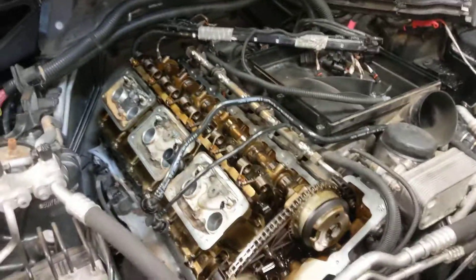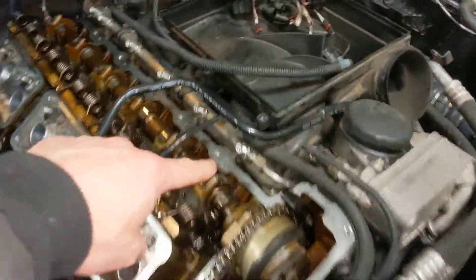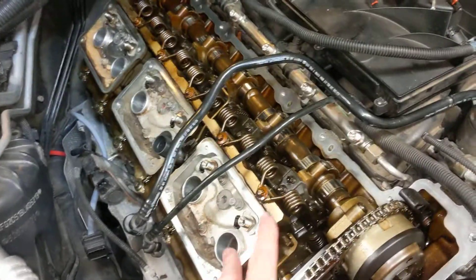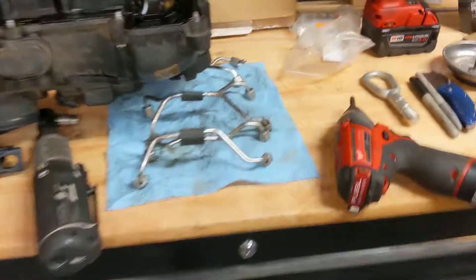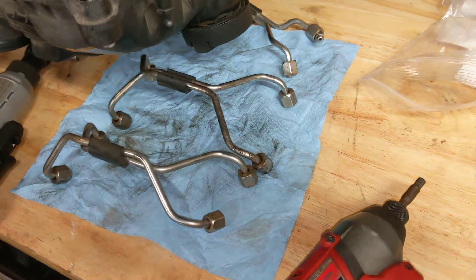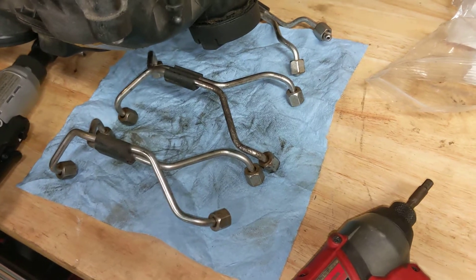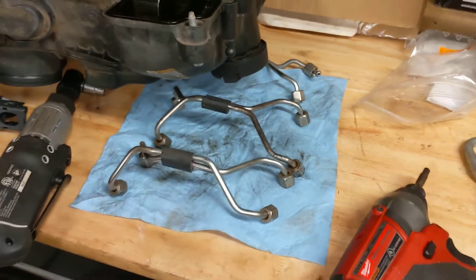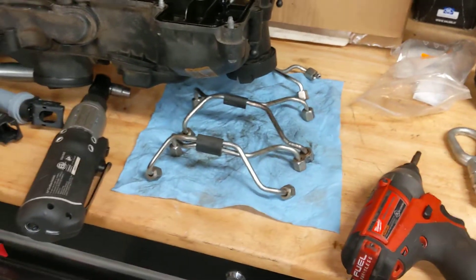The fuel lines have to come off. The hard line stays, but the ones going into the direct injectors themselves have to come off — they're 14mm. When you re-tighten them, just snug them because I don't have crow's foot wrenches, and I'm not going to bother calculating the torque correction with the extension from the torque wrench.